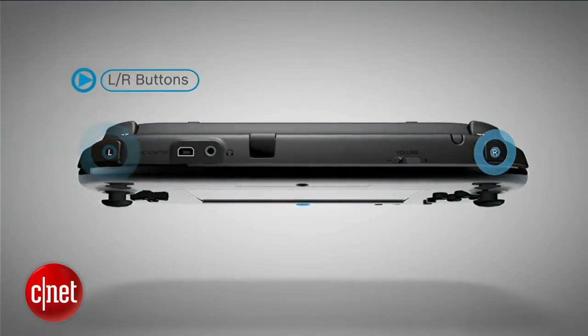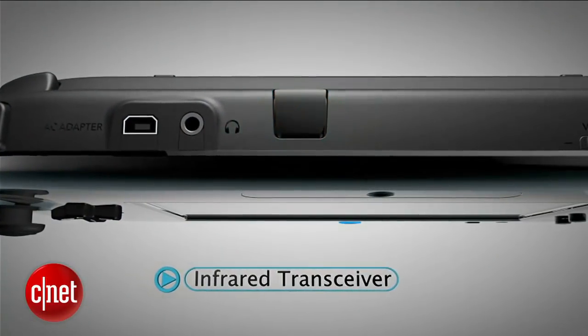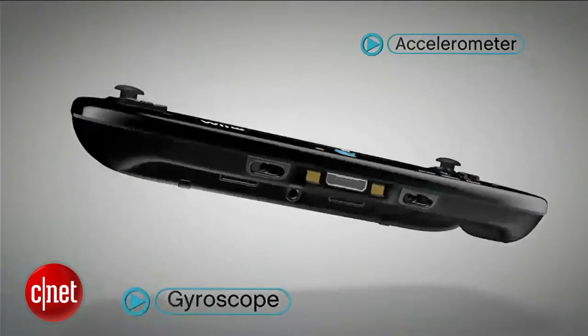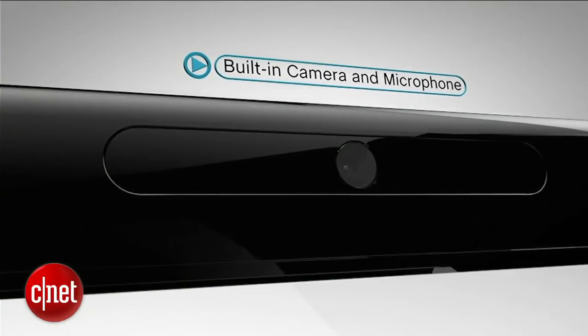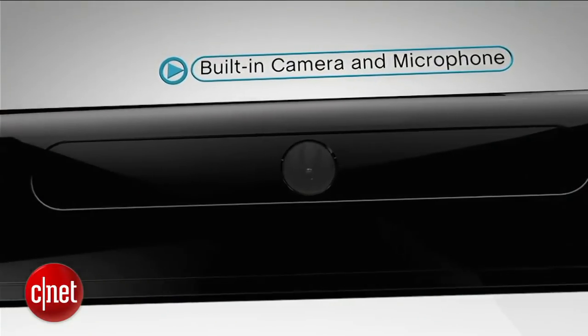The L and R buttons are on the shoulders, and between them is the infrared transceiver. Motion control using the accelerometer and gyroscope is built into the gamepad, as is a rumble feature. The built-in camera and microphone will be used for a variety of software applications, including voice and video chat.